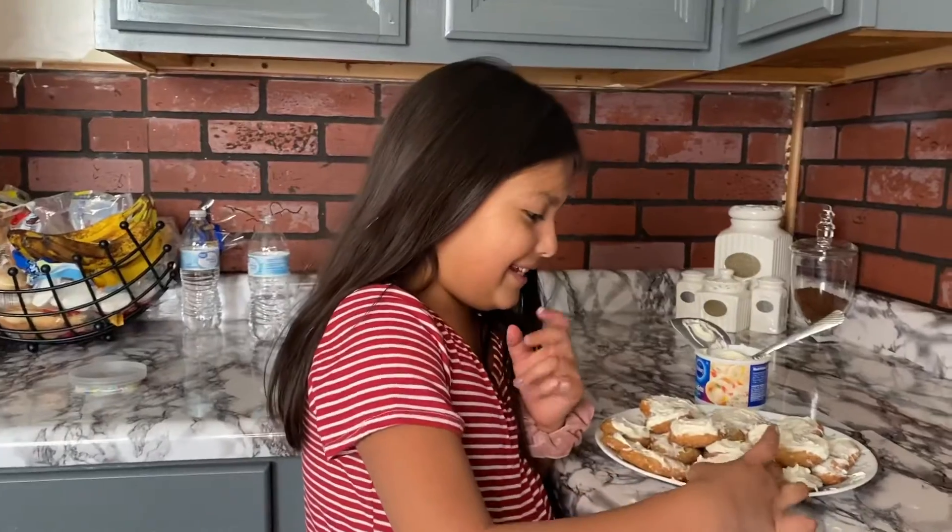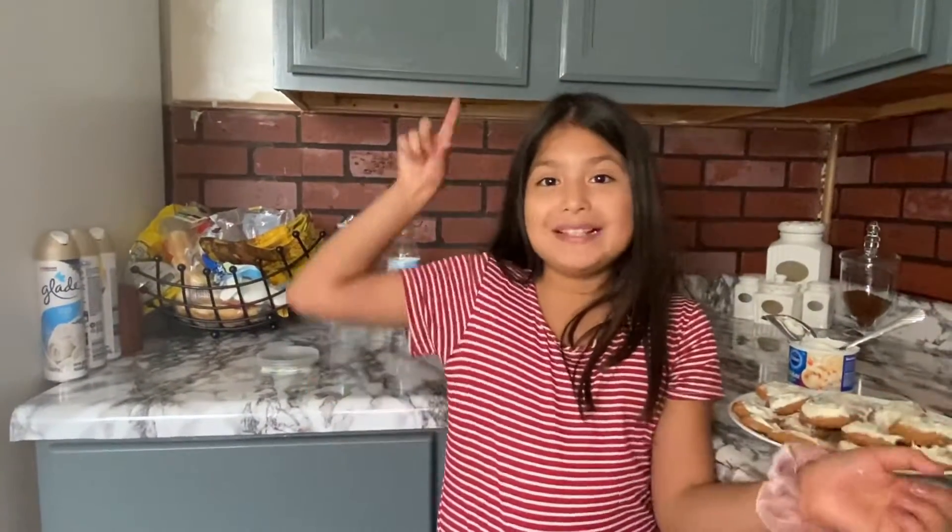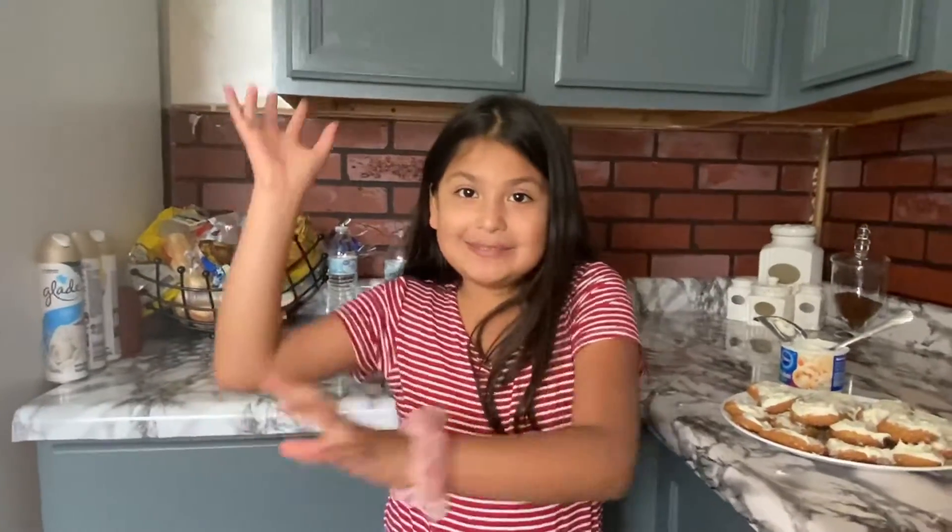We're done with the sugar cookies and we're gonna be tasting them — really good! If you guys make them, please tell me in the comments down below. Hope you guys liked it, have a great day, and see you in my next video. Bye!